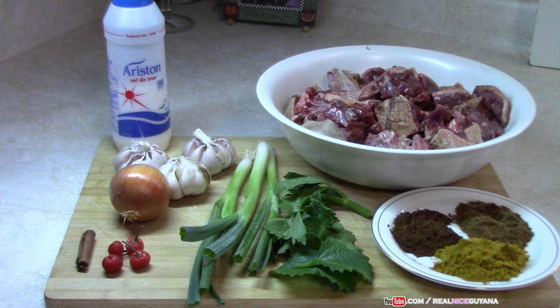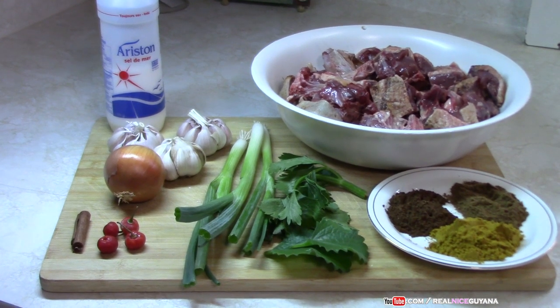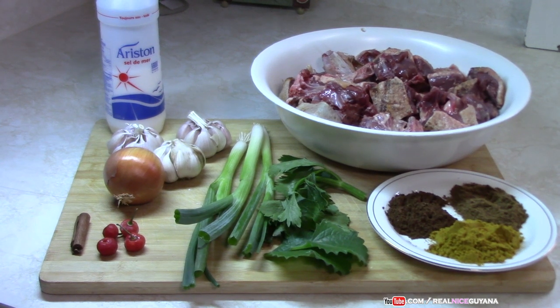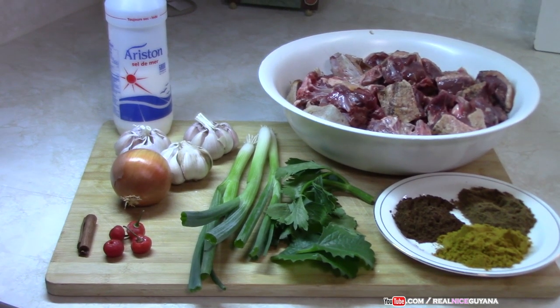Guess what, we're having duck curry today! Mom is going to be cooking her special duck curry and has decided to share this recipe with you guys. We have our ingredients — a whole duck that has already been roasted and cut up, onions, garlic, scallions, celery, broadleaf thyme, curry powder, roasted ground jeera, garam masala, and the usual works. The ingredients will be listed in the description box below.